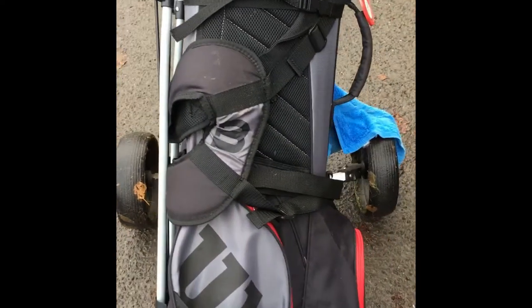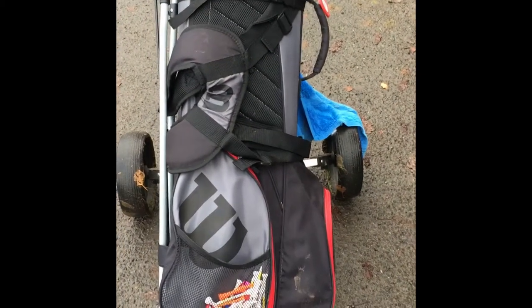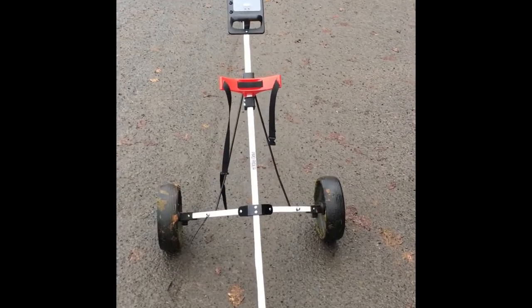I'll just take the bag off and then I'll give you a bit more of an idea of what it looks like without the bag on. Here's without the bag on — quite a simple thing.